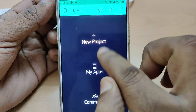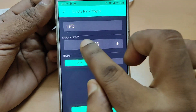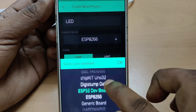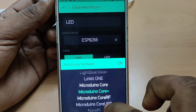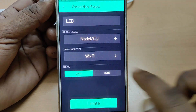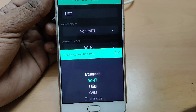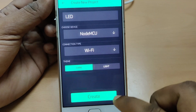Touch on New Project and provide a project name. As we are controlling an LED, let us give the name LED. Choose the device — as we are using NodeMCU, select NodeMCU by scrolling the screen and leaving it on NodeMCU, then touch OK. For the connection type, it is Wi-Fi for us. Other types of connections are Ethernet, Wi-Fi, USB, GSM, Bluetooth, and BLE. We will select Wi-Fi and touch OK. Leave the theme as Dark theme by default, and then touch on Create.